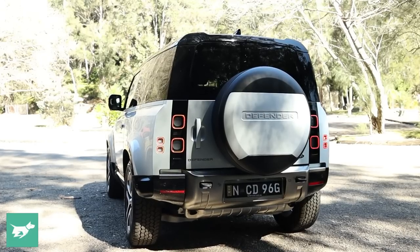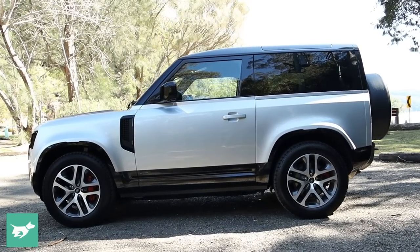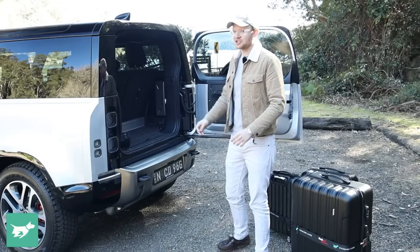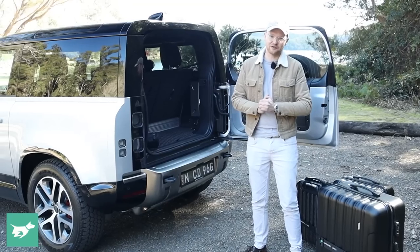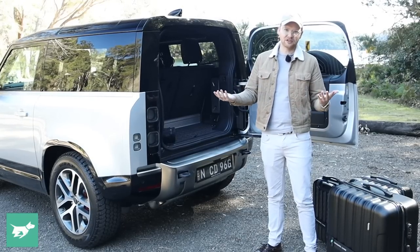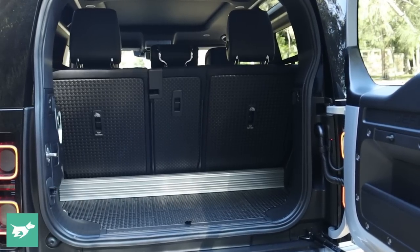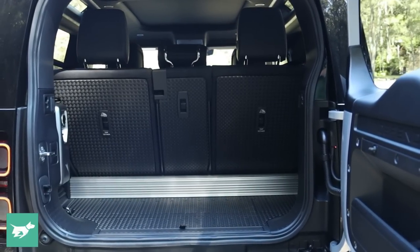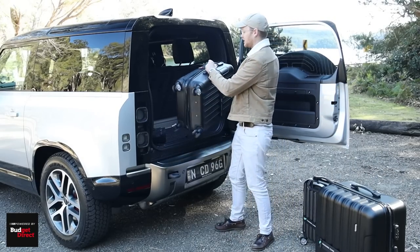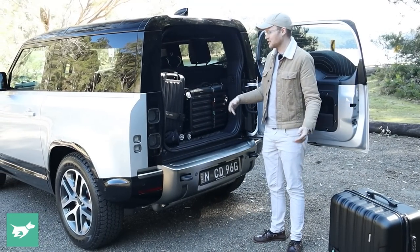When the Defender 90 was revealed in this second-gen form I found it hard to gauge the size from photos, but it really is quite small — 4.3 metres in length, really only as long as something like a Mazda CX-3, and about a metre shorter than the Defender 110 wagon. With the second row in place, we've still got five seats of capacity, but as you can see, the boot space is absolutely tiny.